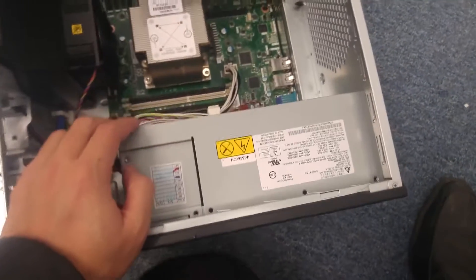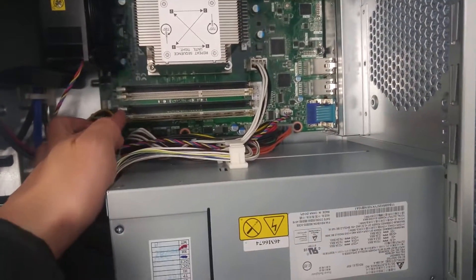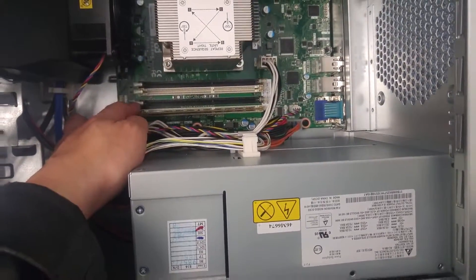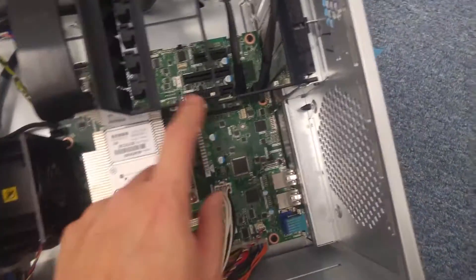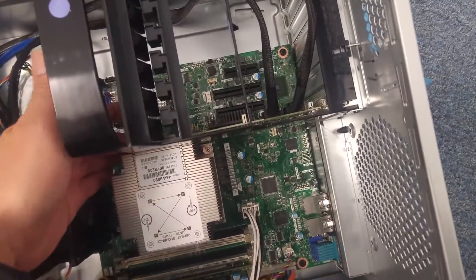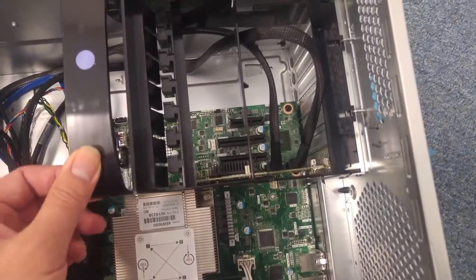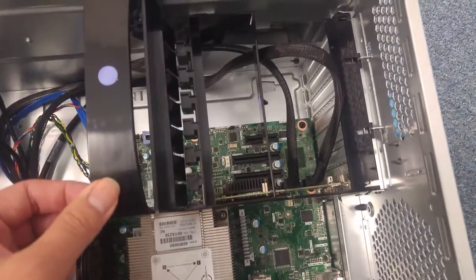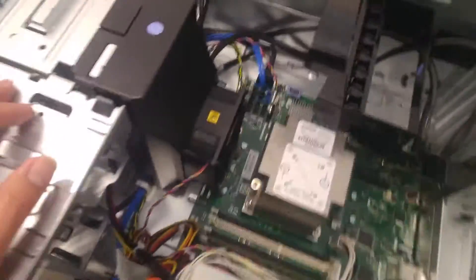Power supply slot. Look at the motherboard — got four slots for the RAM, CPU, single CPU. This is for the card. There's a red card here inside already plugged in. Other slots for PCI-E x8, x2, and x16.